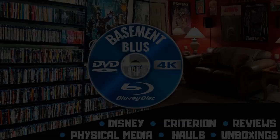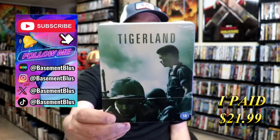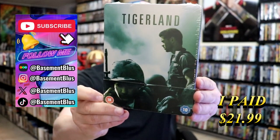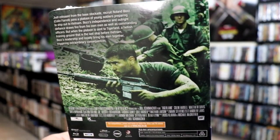Hey, Tony here. Today I'm going to do an unwrapping of the UK Steelbook for Tigerland, so stick around. Here's the front, and here's the back. If you'd like to read up on it, you can go ahead and pause and do so.